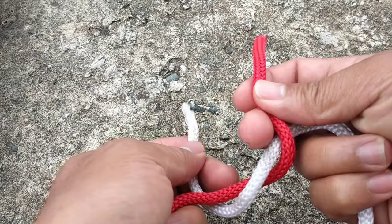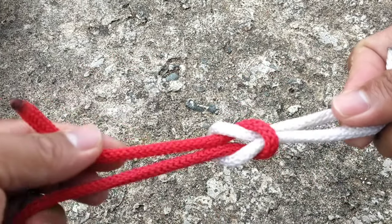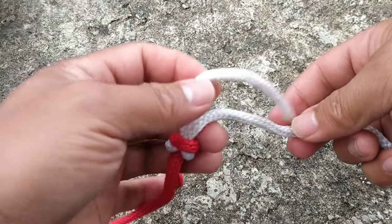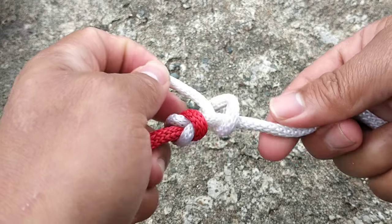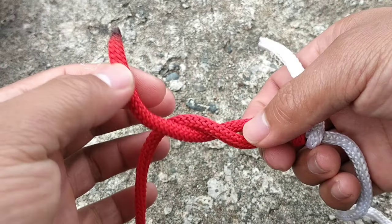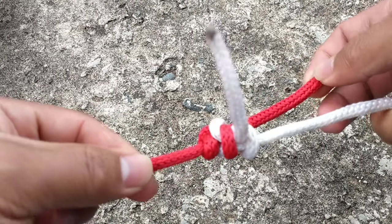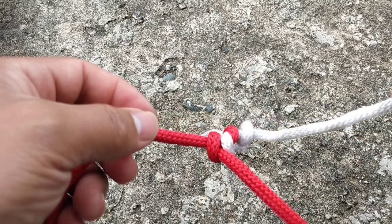Left over right, and right over left. There you go. Then we will put a lock with a half hitch on each side. Okay, there you go — that's the square knot.